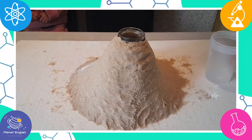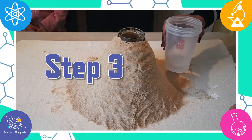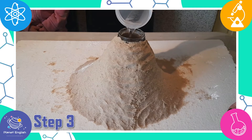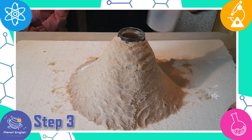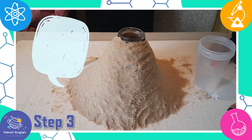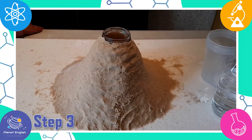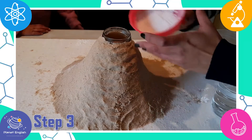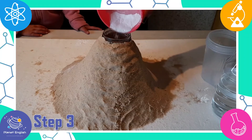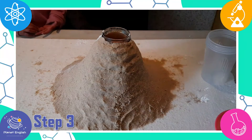Time to make our volcano erupt, yay! Step 3: add the vinegar into the glass jar and watch it erupt. Oh no, it's not erupting. Hmm, I think it may not be erupting because our glass jar is a little big. So we need to add some more baking soda and vinegar.